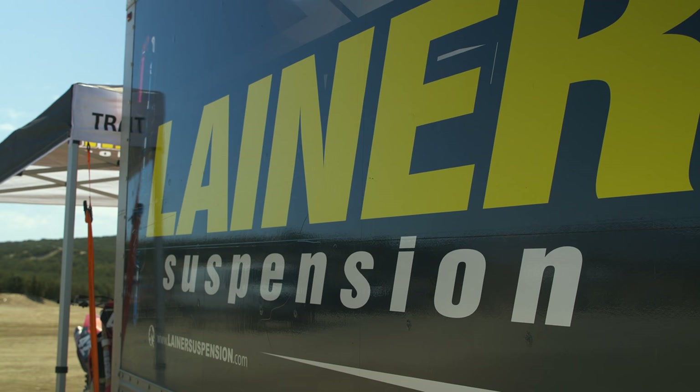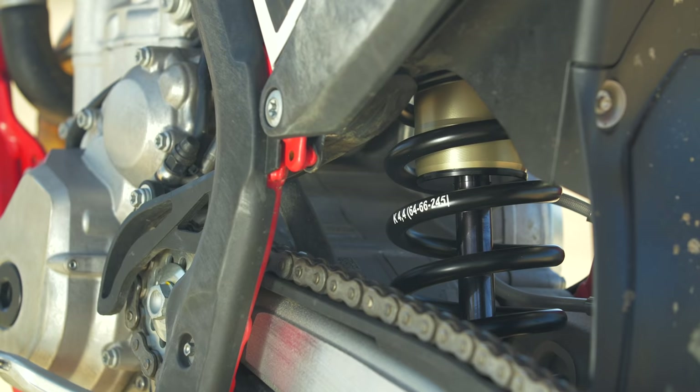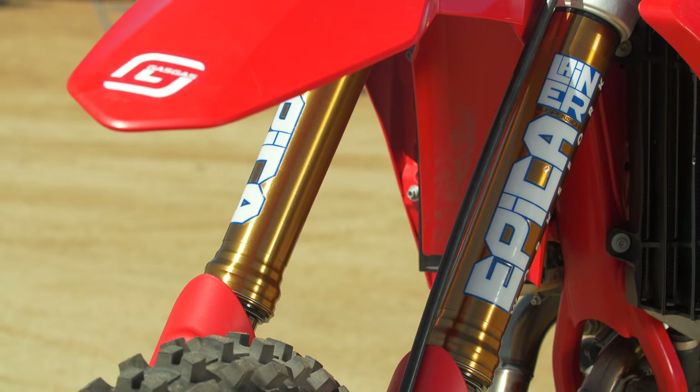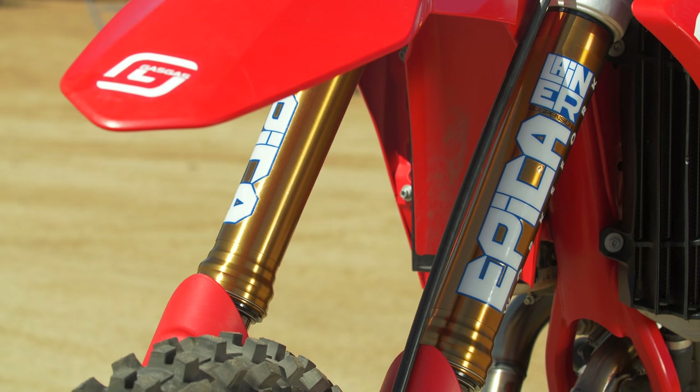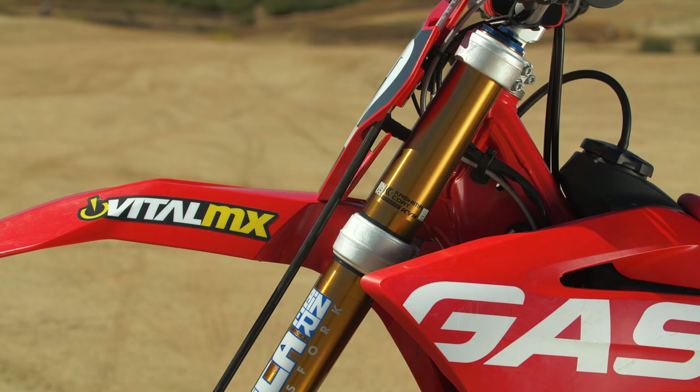If you go over to their website, lanersuspension-usa.com, you can have a look at all this stuff. It's the Impact Shock Absorber, which retails for $1,780. The Epica Works Fork, which as a complete fork retails for $3,990. Or you can get the Epica cartridge that is just an air fork drop-in — it replaces the air system with a spring setup — and that's $1,850. No springs included in those pricings, so just so you have an idea.